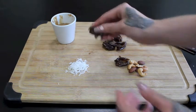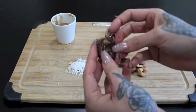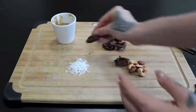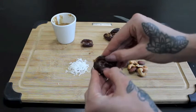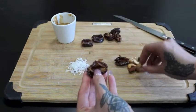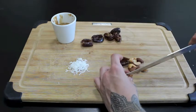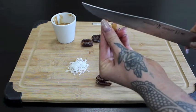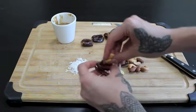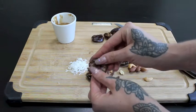First things first, we're going to start with our dates. If you buy them non-pitted, make sure that you remove the pit in the middle. You're just going to cut it open, remove the pit, and open it up like a little bowl, but you don't want to rip it apart because we are going to mush them back together at some point. Make sure you use a sharp knife, otherwise you're just going to mush them. Now we're going to put a nut inside of each one.